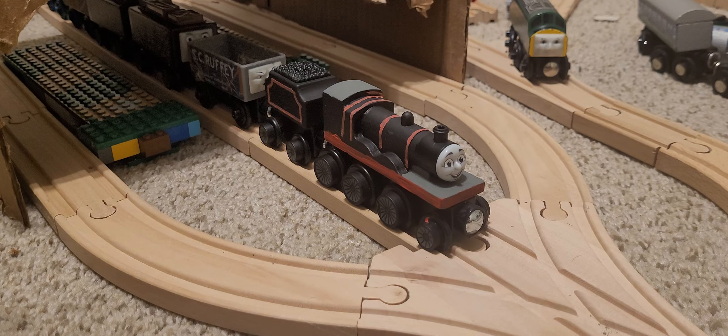I hope you guys like this video. You'll definitely be seeing this custom in the next episode of NWR Stories. You guys take care, bye.